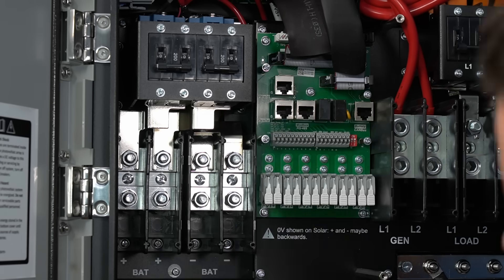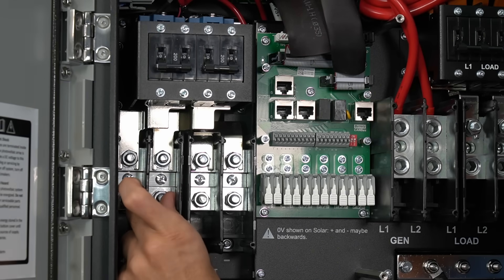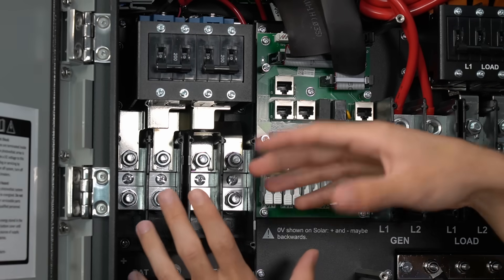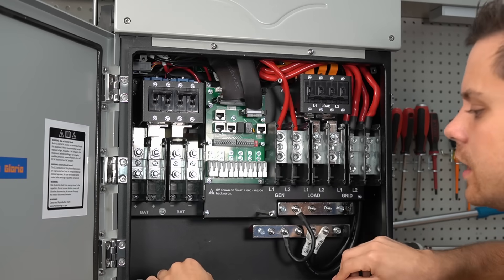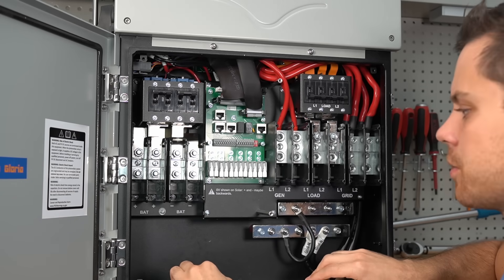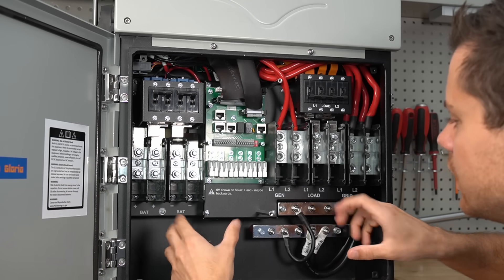The battery connection is over here — these are the main negative conductors and these are the main positive. You can connect four-aught gauge cables to each terminal, and it comes with a 200 amp DC circuit breaker. There's also tons of space down here for making connections and running conduit. On a lot of cheaper all-in-ones from China you do not have this much space — this is very nice and easy to work with.